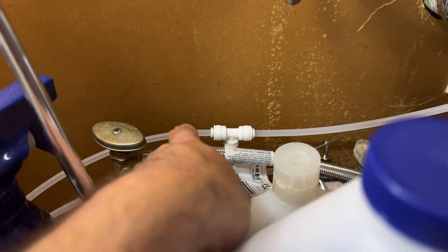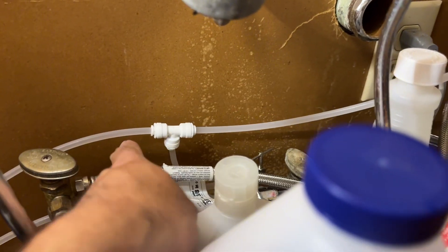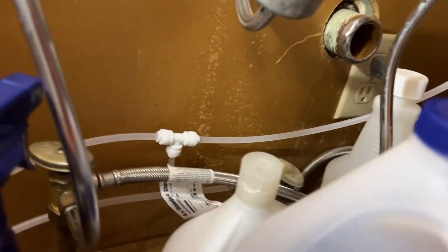Since installing the system, I replaced the coupling on the faucet supply line with a T and ran the other end to the ice maker in my refrigerator.